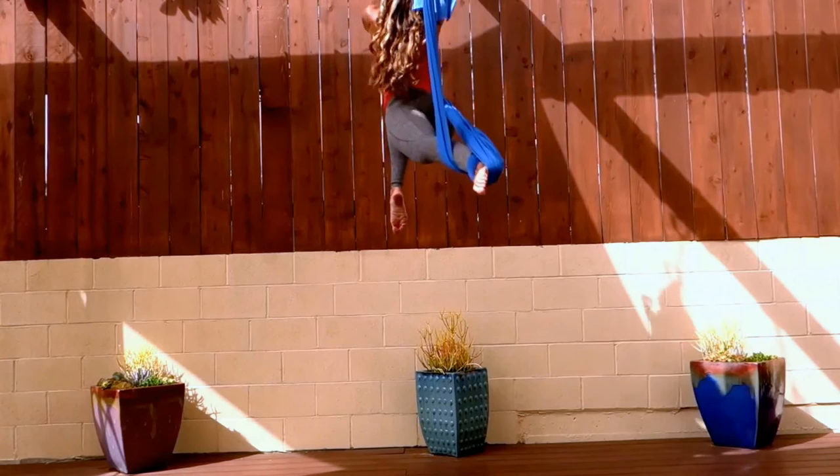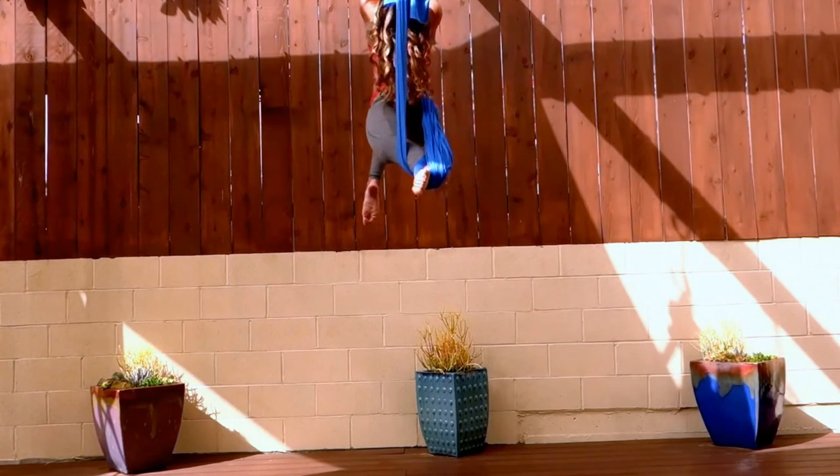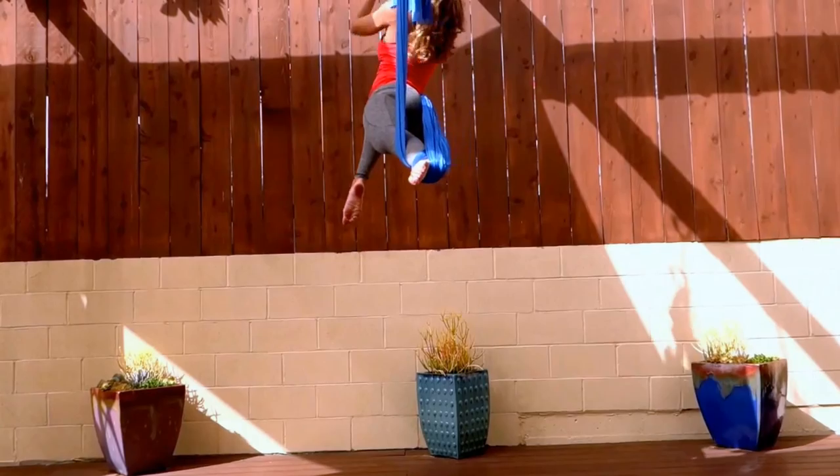In Pegasus pose when you're on the right side, make sure that fabric comes out of the inner arch of your right foot, across your left hip, underneath that left knee.